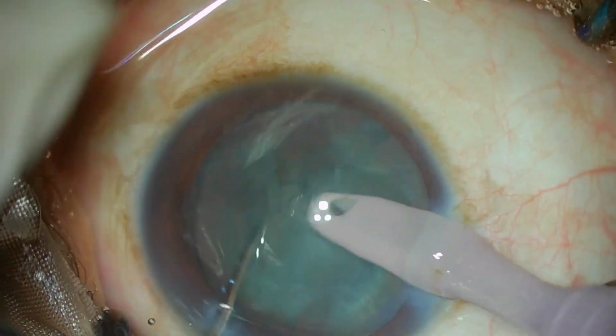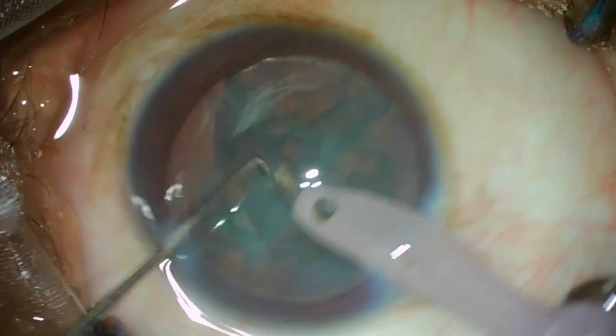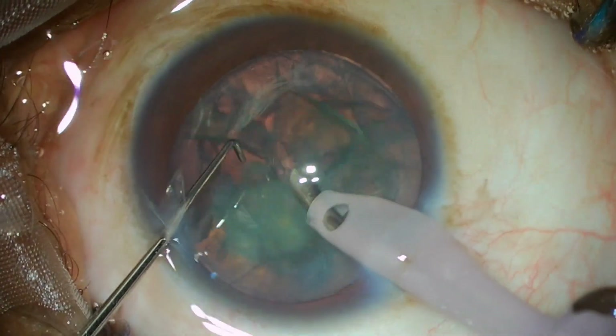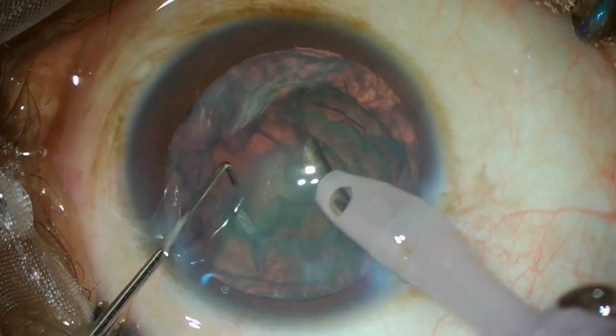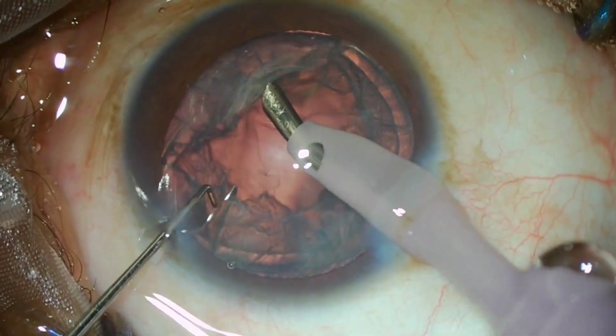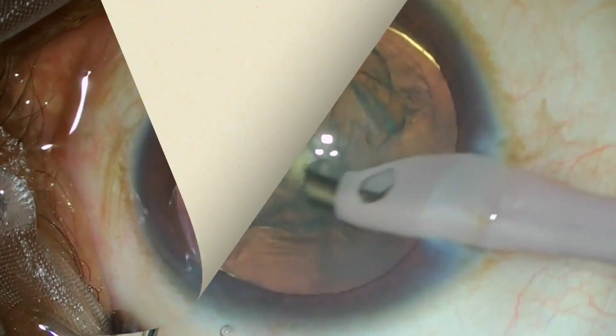No fluidics is used, and then you have small 4 pieces of the soft cataract that just need to be aspirated. It is a very quick procedure; the entire surgery may just finish in 5 to 6 minutes, and with safety.